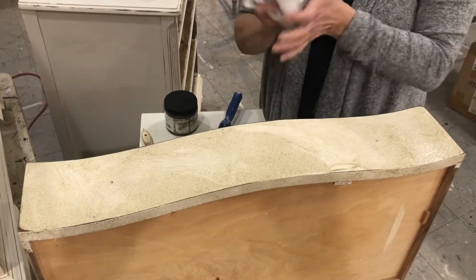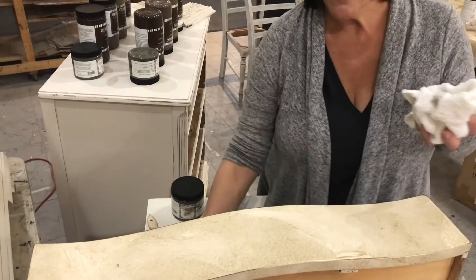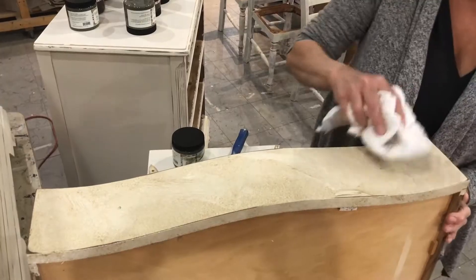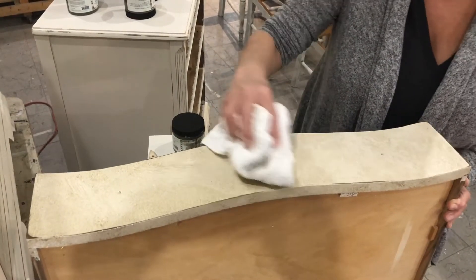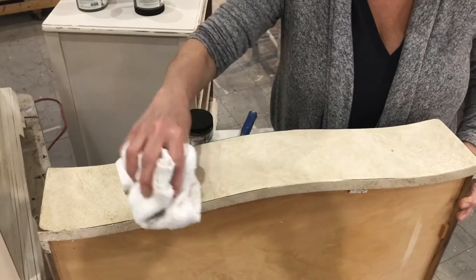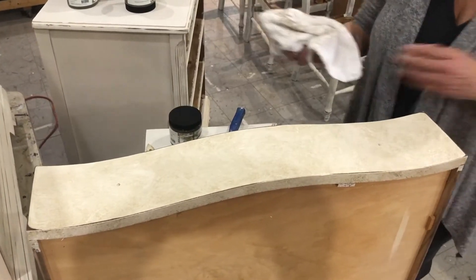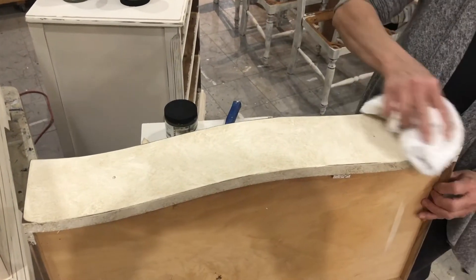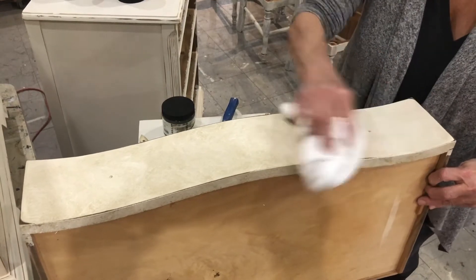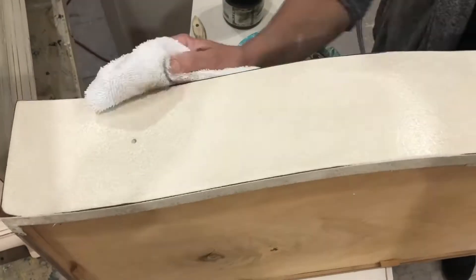Sometimes I'll just roll out the glaze like this and totally leave it alone — it's beautiful and I want to call it done. But on this particular piece of furniture that's going to be too dark for me. So I'll roll it on — you don't have to roll it on in any special way, it can be haphazard — just covering all my little surfaces where this drawer will be. Now we have a choice: are we going to wipe this back with a dry cloth or a damp cloth?